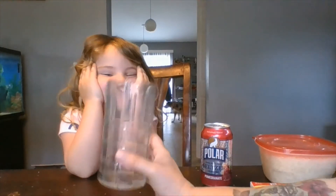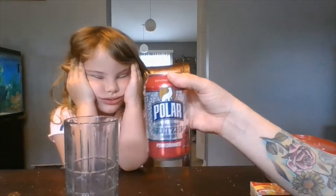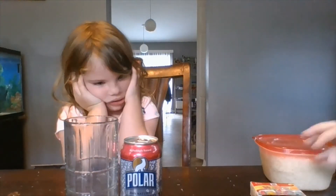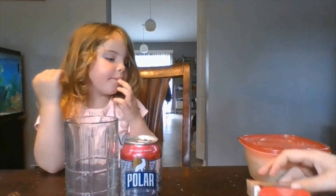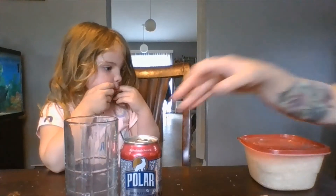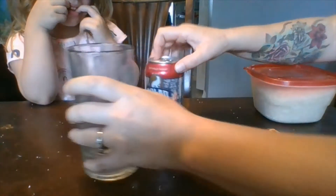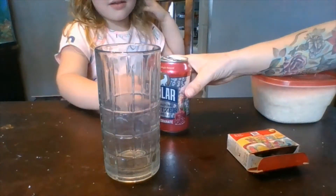The materials you need are a glass, some kind of soda — any soda will do — and some water. You also need some rice or raisins and some food coloring. The first step is we are going to pour the soda into the glass.